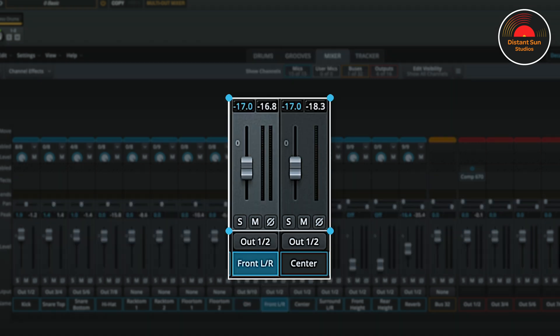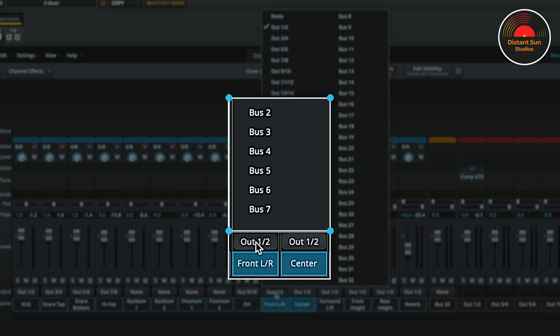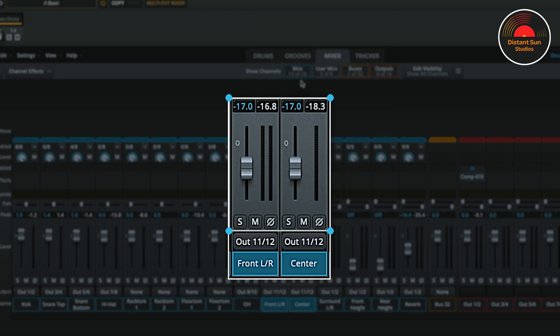There aren't any toms in the drum pattern, so I'm going to select them together using the Shift key, and I'm going to give them no output. The overheads I'll send to 9 and 10. If we look at the volume for the front left and right microphones and the centre microphone, you'll see that Al has set them to minus 17 within his preset. I'm going to use the Shift key and group them together, and now I'm going to send them to output 11 and 12.